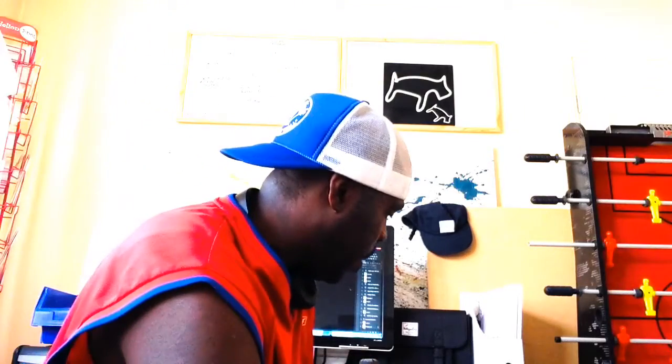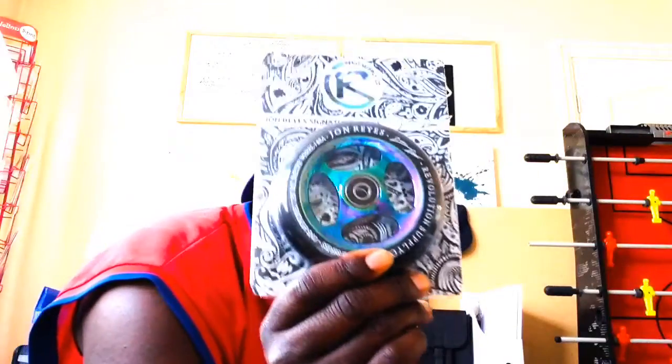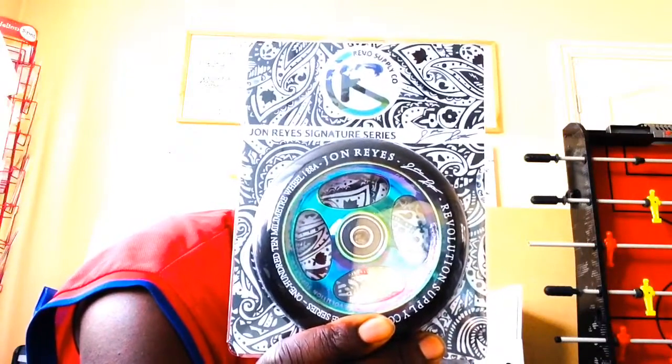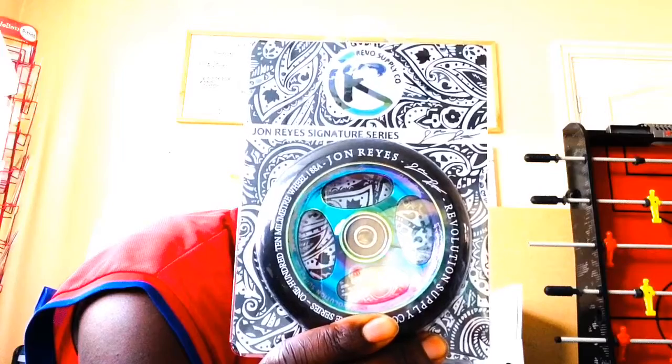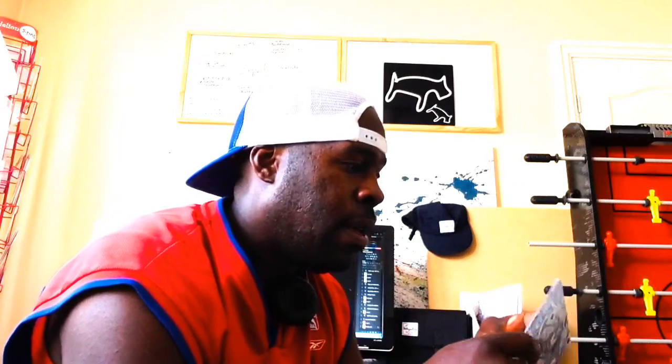This is something I'm going to need your opinion on: the John Reyes Revolution Supply Company signature series wheels. These are also pretty cool — they landed today, we'll be getting them in the shop later. I'll just undo the packaging so you can see what these are like.